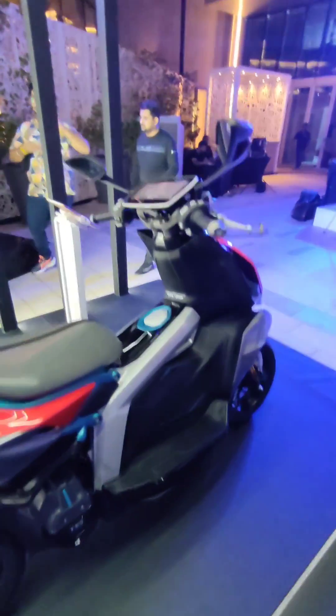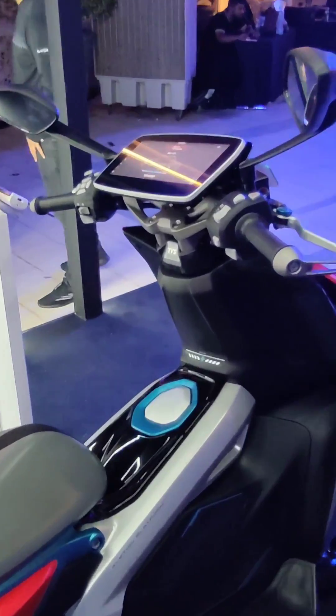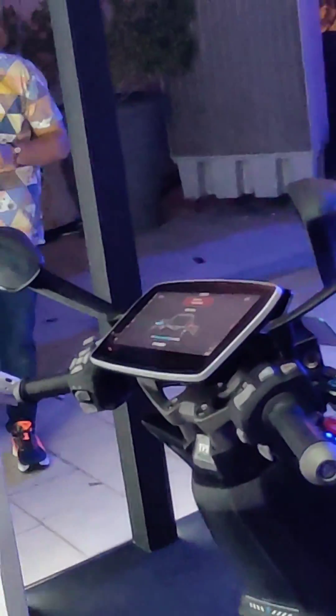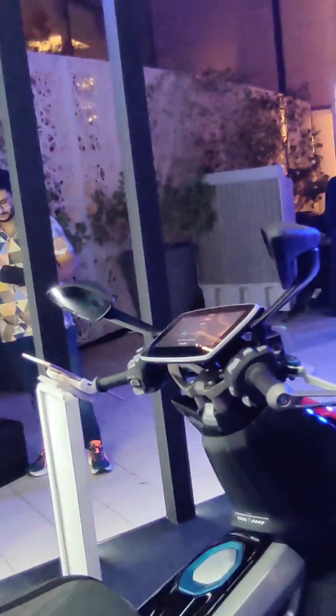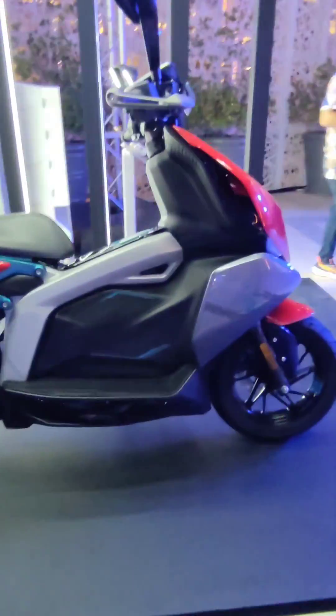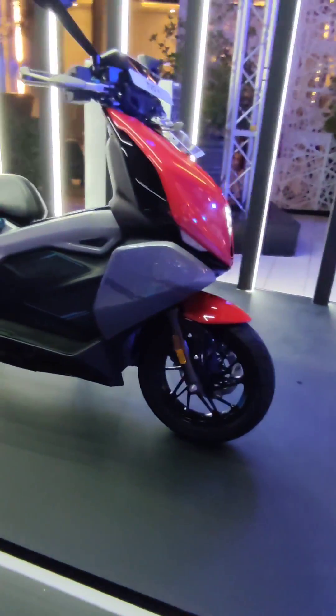The other big talking point here is the massive 10.25-inch TFT screen up there. There are a lot of integrated connected smart features, including things like being able to watch reels while stopped at a signal, according to TVS. We are not sure exactly how that works at the moment, but we will find out when we get a chance to ride this machine.